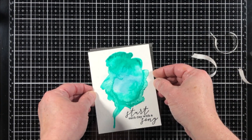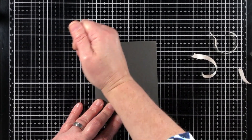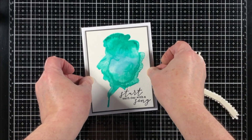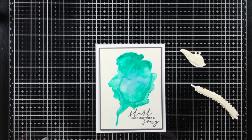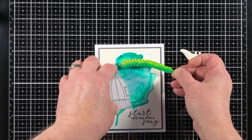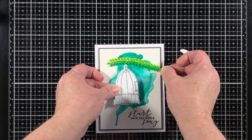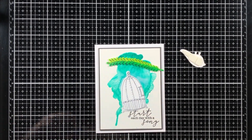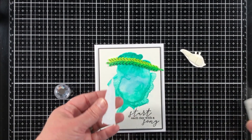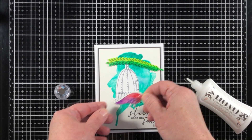I'm attaching this panel down to a piece of gray card stock that is one eighth of an inch larger on each side, and then I'll adhere that to a top-folding card base. I use the gray just to break up the difference between the watercolor paper and the card base, which can be different shades of white — using a different color means it won't make that difference seem so obvious.